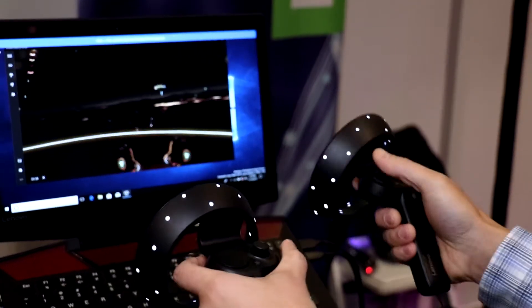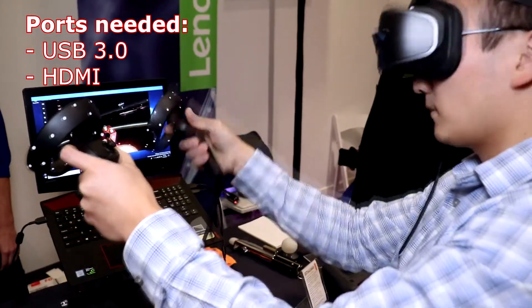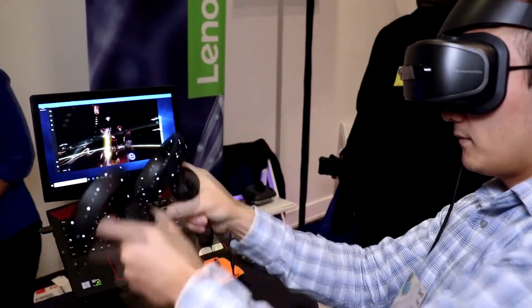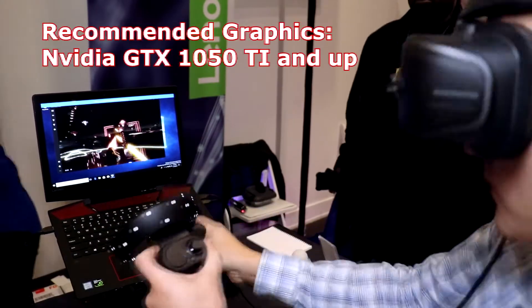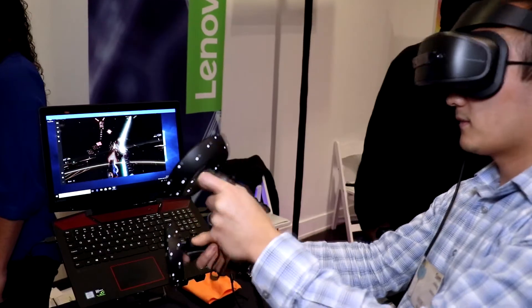All you need on your laptop or desktop is USB 3.0 and HDMI. For the high-end experience, we recommend a higher-end discrete graphics card like the GTX 1050 Ti in a laptop. If you want more information on the Lenovo Explorer, check it out at Lenovo.com.